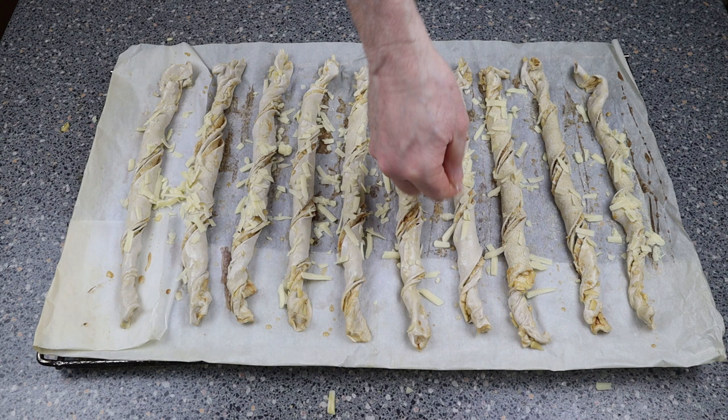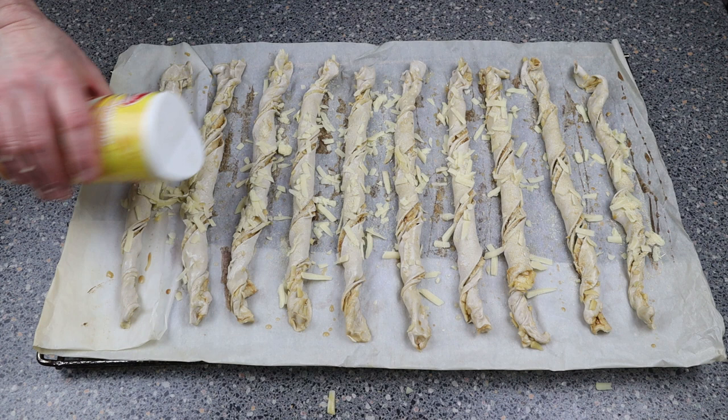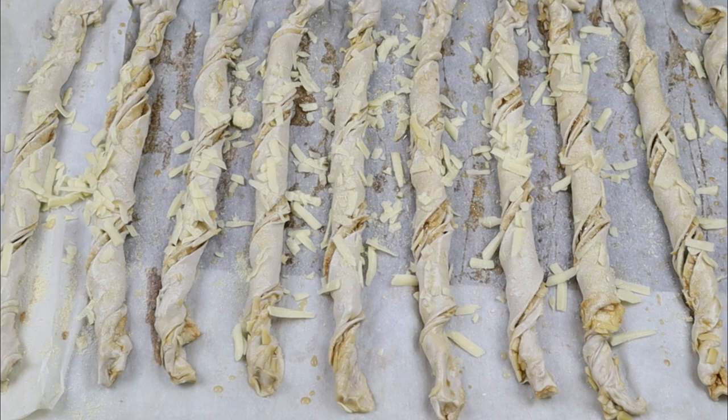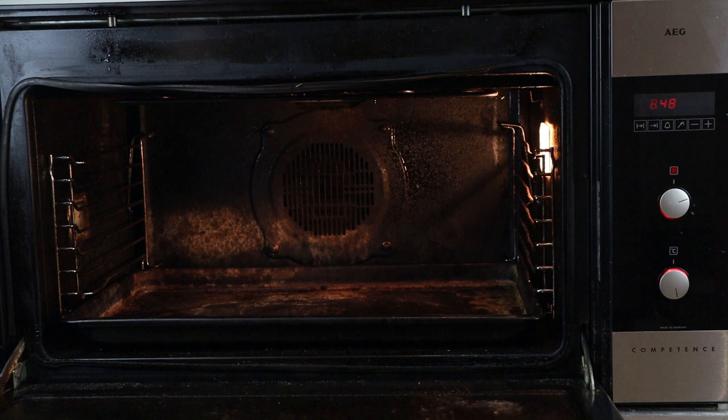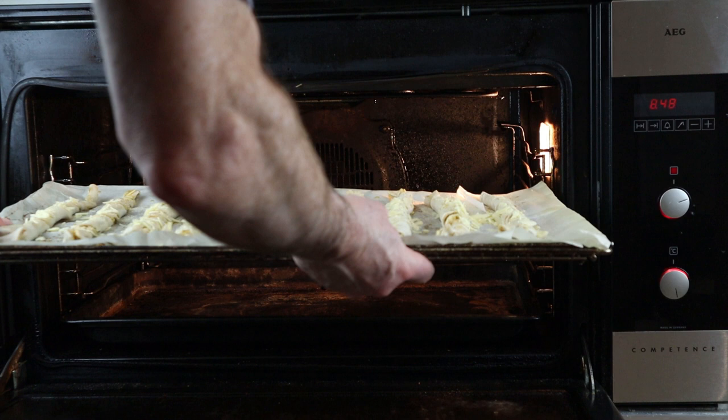We're going to bake these in an oven at 200°C for around 20 minutes until they're golden brown — not burnt, just golden brown. I always bake mine in the middle of the oven; it's just better. Halfway through, if you find they're cooking on one side more than the other, all you have to do is turn the tray round.